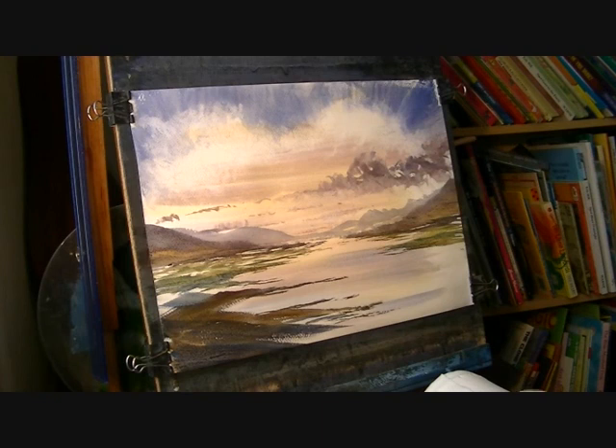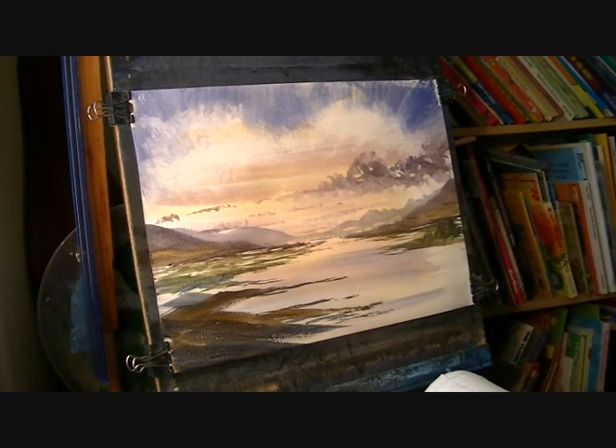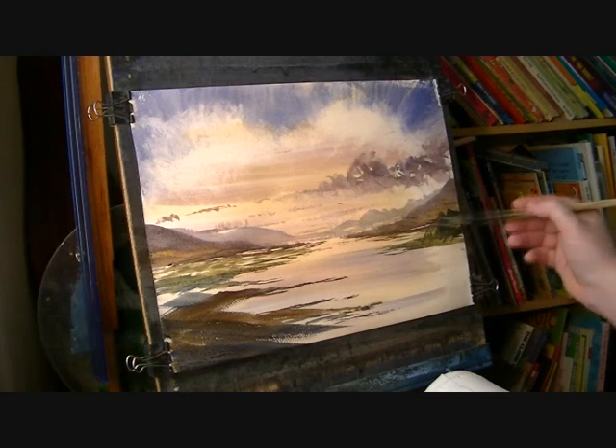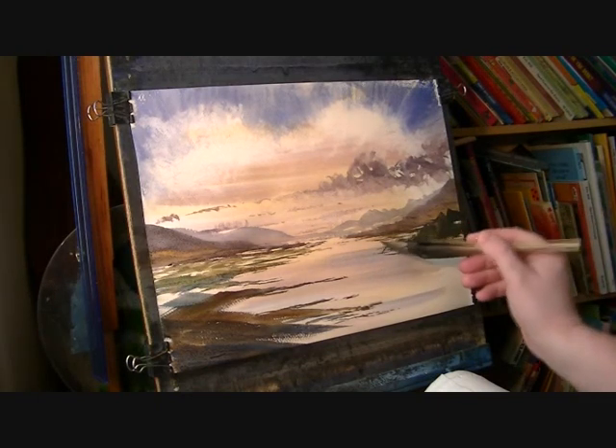Need some trees somewhere I think. So I'm going to go lemon yellow, Payne's grey, really strong — maybe bring some trees down along here. There are big ones up there and then they come down to the water's edge.